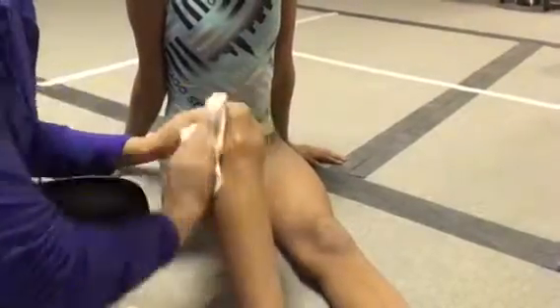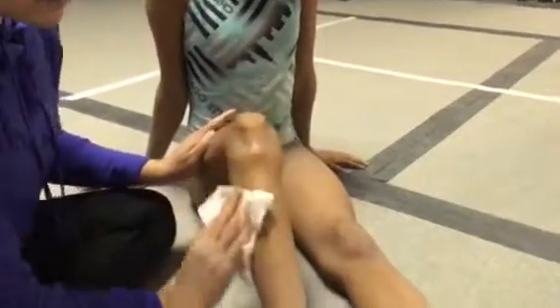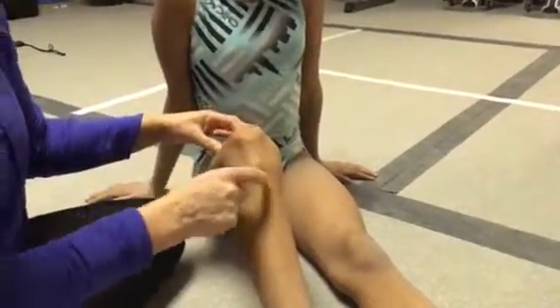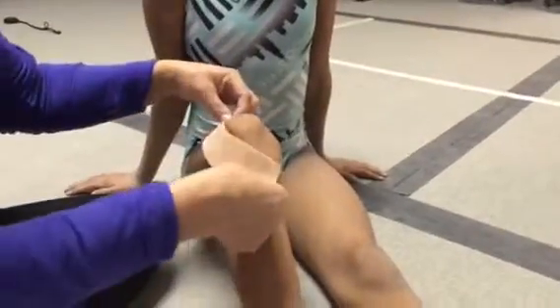We're going to wipe down the area so that the tape adheres well. This is called the tibial tubercle — that bump right there — and that's where she's having pain. We're going to be crossing two pieces of tape over that.